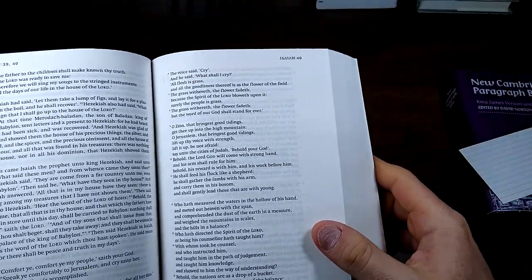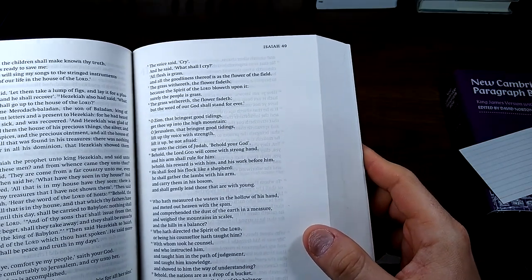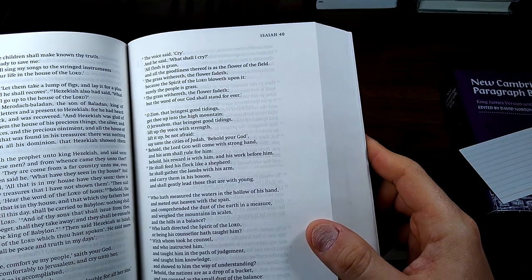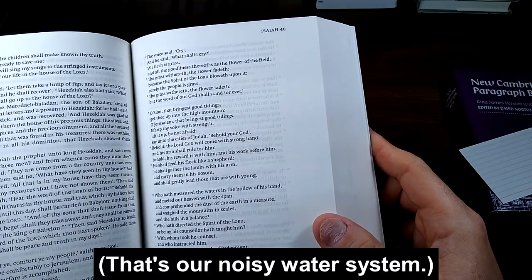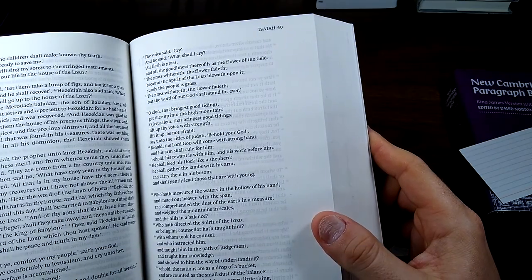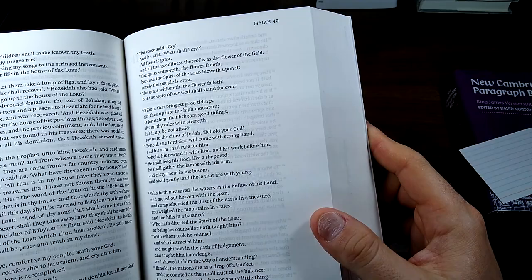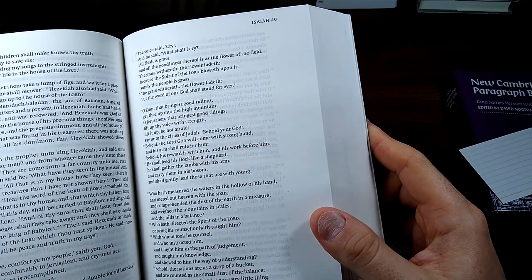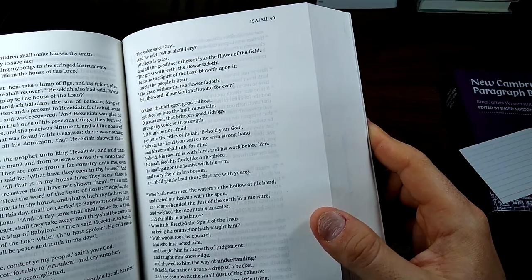The voice said, Cry; and he said, What shall I cry? All flesh is grass, and all the goodliness thereof is as a flower of the field. The grass withereth, the flower fadeth, because the Spirit of the Lord bloweth upon it. Surely the people is grass. The grass withereth, the flower fadeth, but the word of our God shall stand forever.